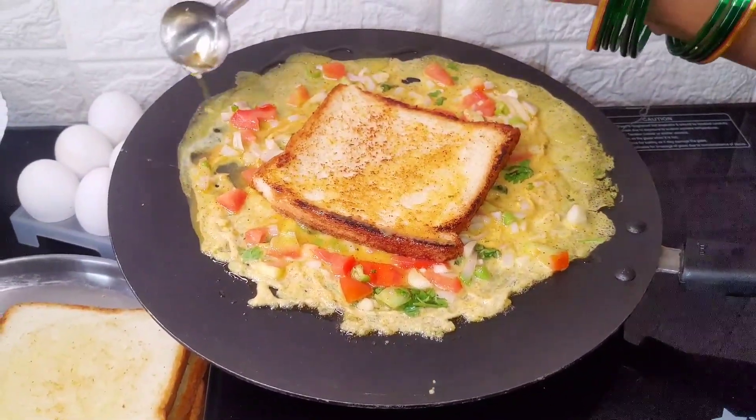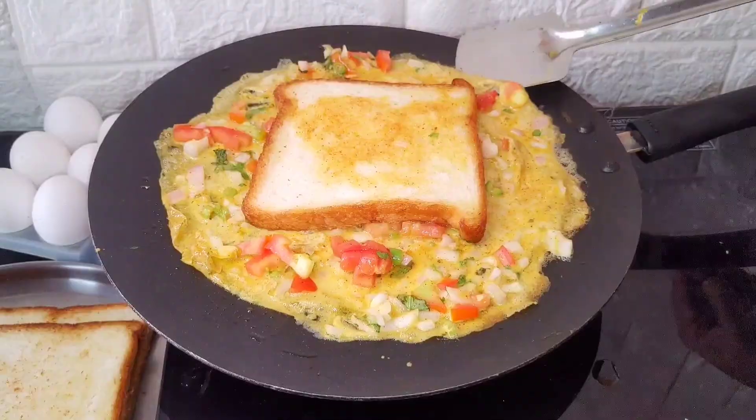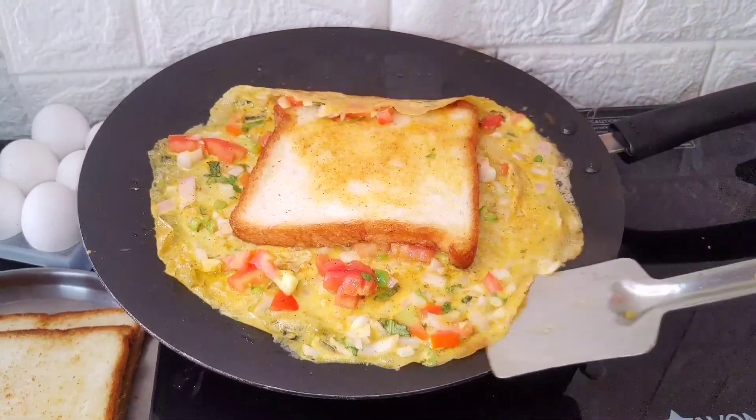Then we will flip the omelet to the side of the pan. We will cook the omelet only on a low flame. We will add the edges to the eggs.